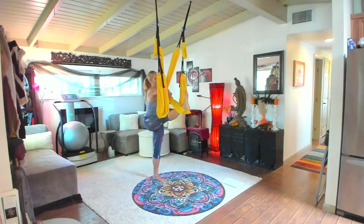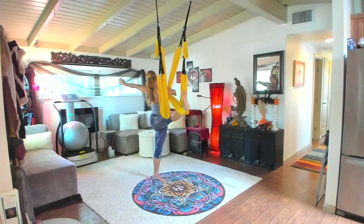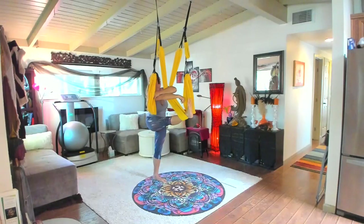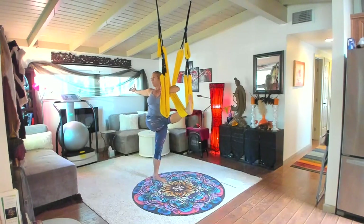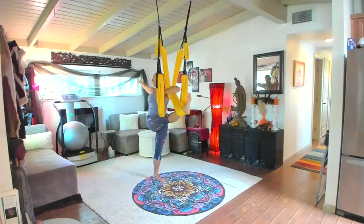We're going to hook with our forearm and twist — standing twist. Looking back towards your thumb. Inhale, both arms hook and switch sides. Exhale, revolver — so we twist once again.